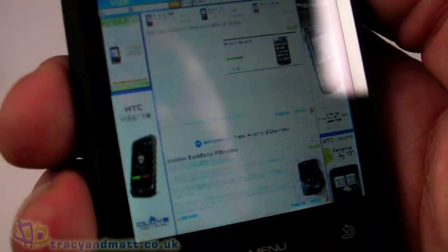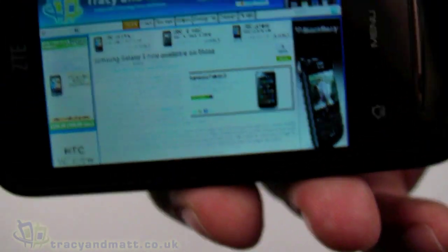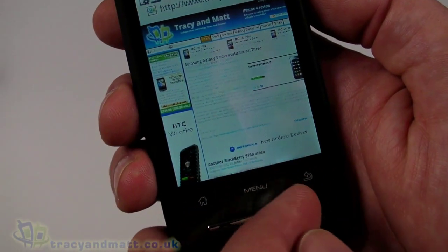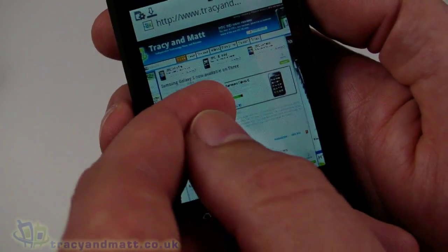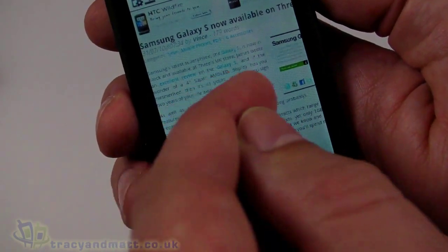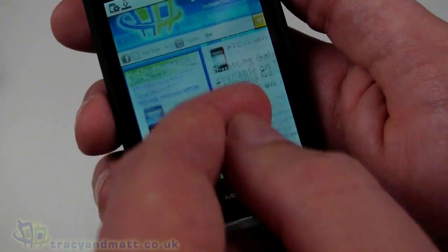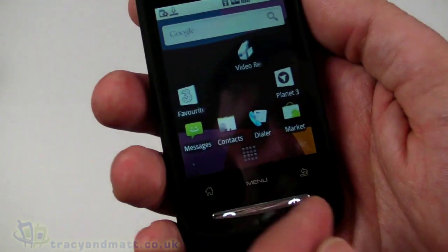If we rotate the device, there is an accelerometer that rotates the screen, and it does so pretty quickly with very little lag — that's pretty good. We can zoom back in to read articles, but the zoom redraw isn't very fast; it's not brilliant, but it does the job. The browser itself is fairly fast: you can scroll around and it loads and renders pages fairly quickly, so it's fairly decent overall.